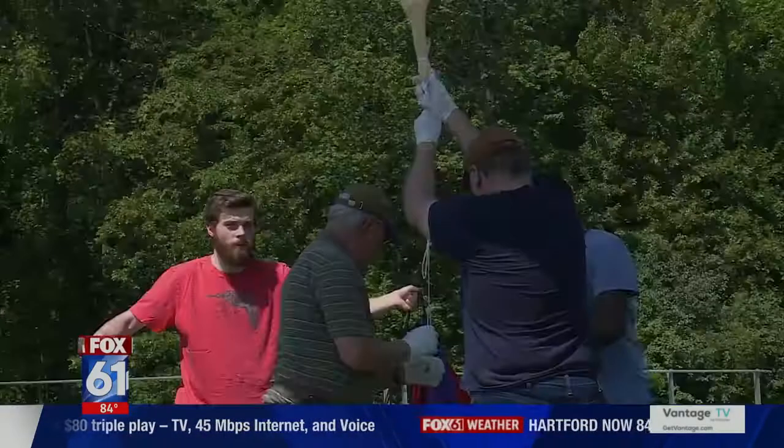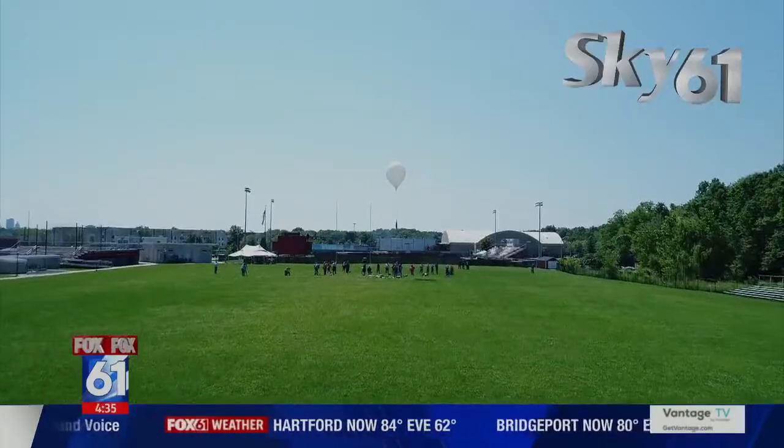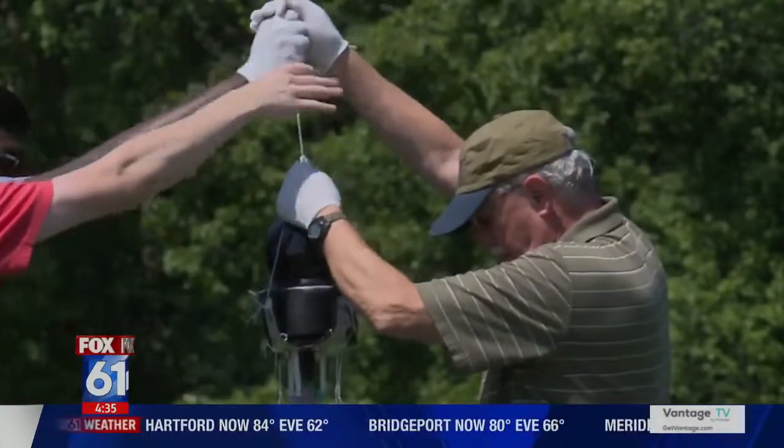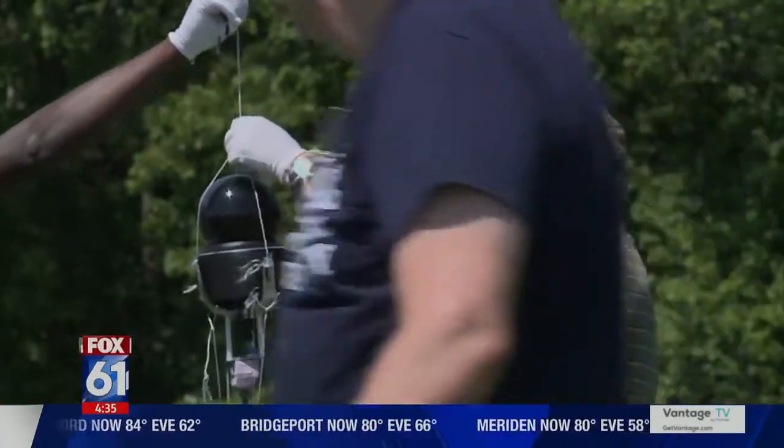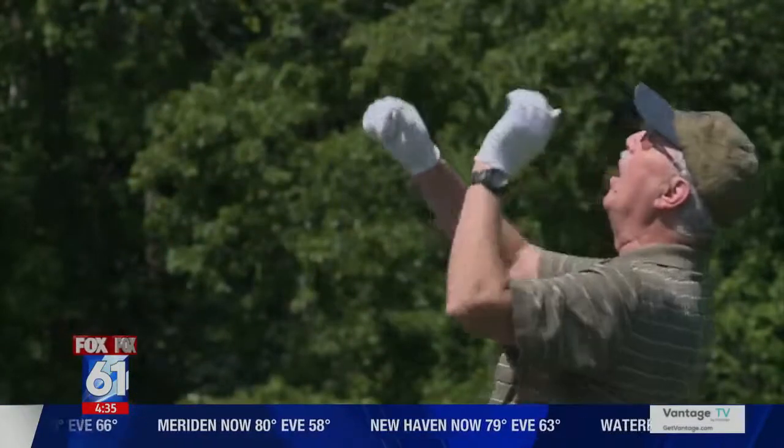Here we go. Let go now. It's not as intense as a rocket launch, but it's going almost as far. On the day of the eclipse, which is August 21st, they'll be heading up to about 100,000 feet. That's about three times as high as planes fly, and it's well into the stratosphere.